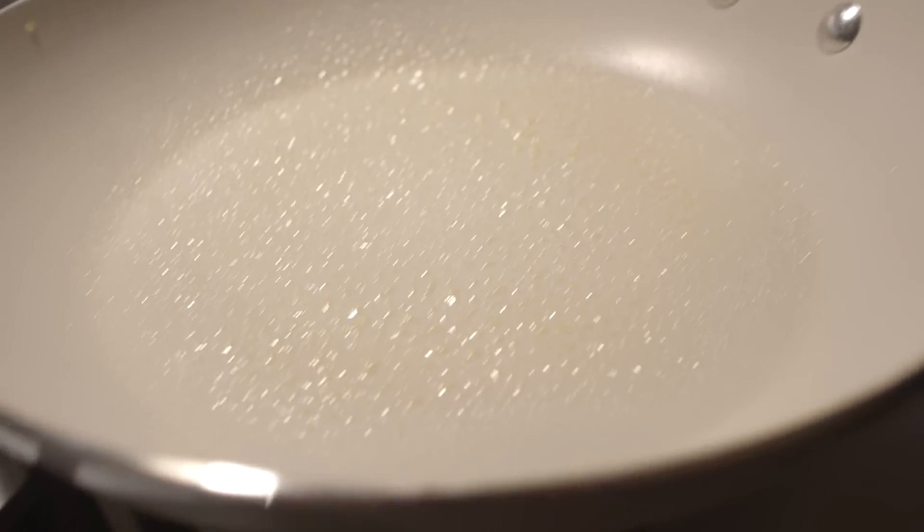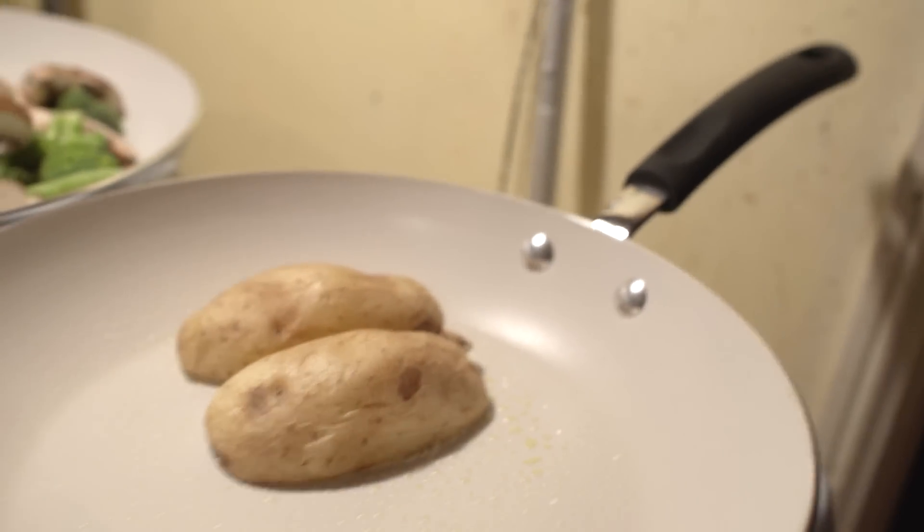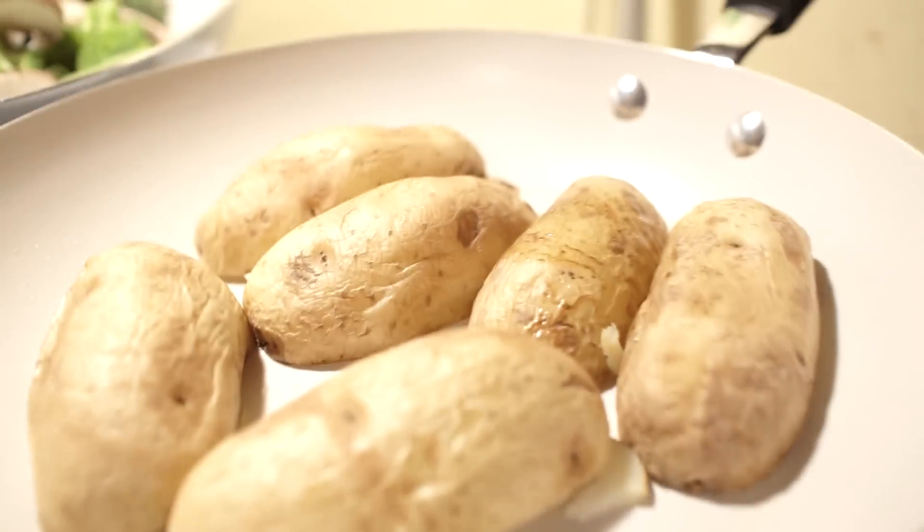Adding oil will give it just a little bit of crispiness. Now all you're going to do — and this is awesome — is just drop those halves into the frying pan like that, and you're going to hear them start to sizzle a little bit. The inside part is going to get a nice little golden brown to it.